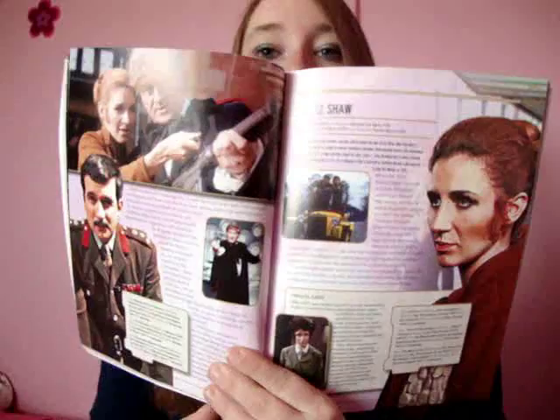Then we come to the second Doctor — Ben Jackson. Some more there, still in the second Doctor, and the layout continues right throughout. So I'll take you to the third Doctor — the second Doctor goes on for quite a while. Here's the third Doctor: Liz Shaw.